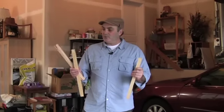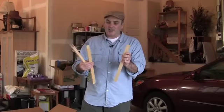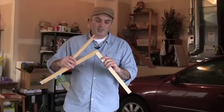We're going to assemble our inner cover here, and the important thing with this is that your groove that accepts the inner cover all needs to be in the same orientation.